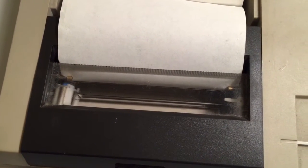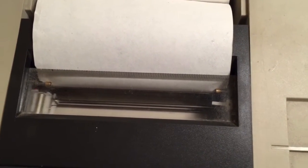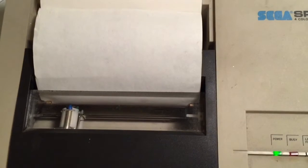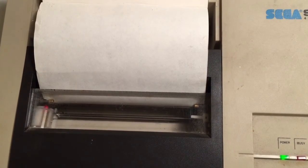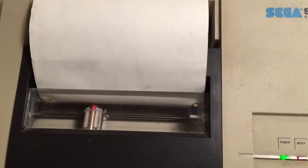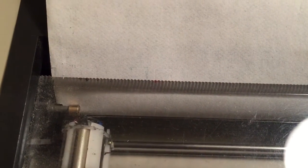Turning back on now. Well, it's hard to see - it's just the faintest of faint outlines there.